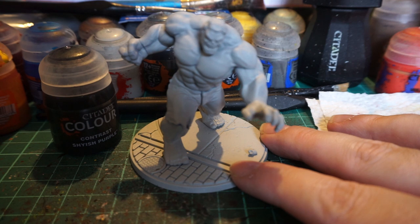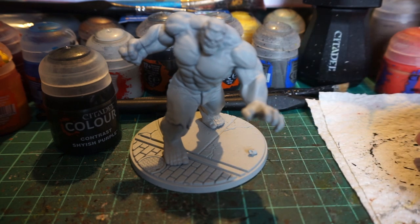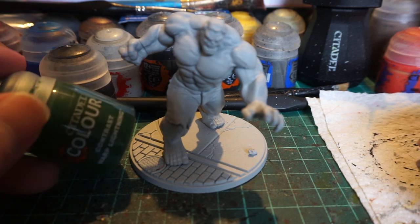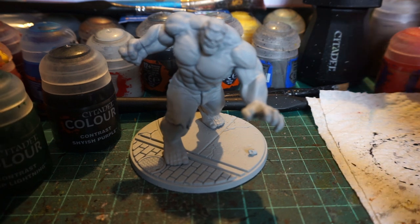The skin choice was a toss-up between Militarum Green, which would have been more similar to the shade of green he is in the Marvel movies where it's a little more subdued, or his comic book style which is a much warmer, brighter green. I'm going to go for the more comic book look since this miniature is more based on the comic book style than the cinematic universe. We'll probably use Warp Lightning but maybe do a dry brushing of Moot Green over the top to bring out the detail and add a bit more lightness to it.